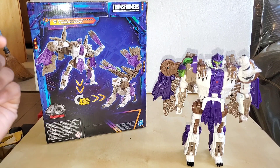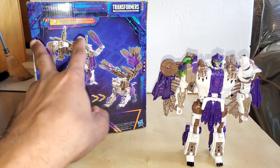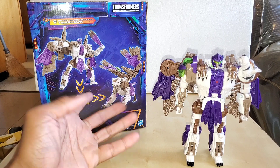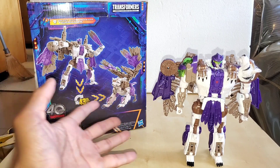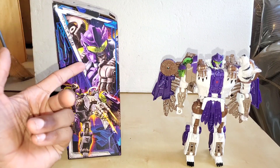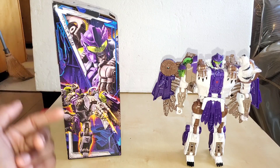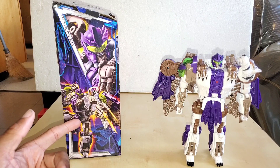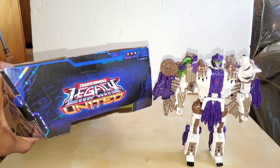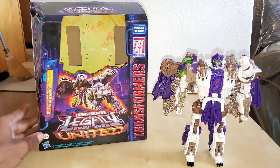On the back of the box it says Beast Wars Universe Tigertron. We have him in robot mode, with his two accessories, and then the 43 steps that turn him into beast mode. We'll talk about that in a second. We have a close-up picture of Tigerhawk's face — dead on to what I saw in the show — and a far-away shot of him using his wrist cannon. On the top it says Transformers Legacy United; the bottom has barcodes and trademarks.